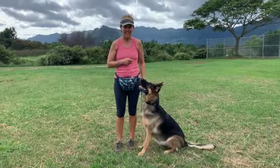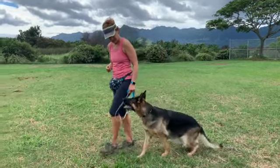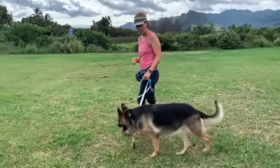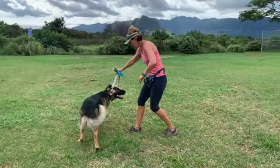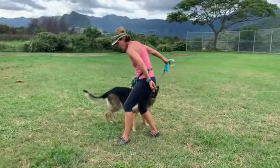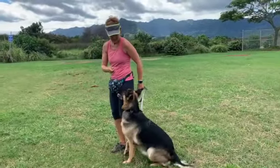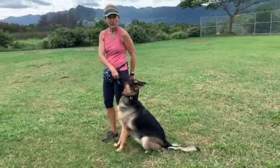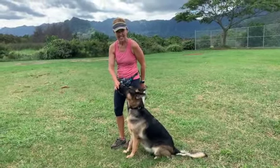So how you're going to train 'side' is you're going to be walking with your dog. It's a little dance step. You're walking with your dog, you're going to take two steps back and pull your dog around on their leash, two steps forward, then say 'side.' Your dog will automatically sit.